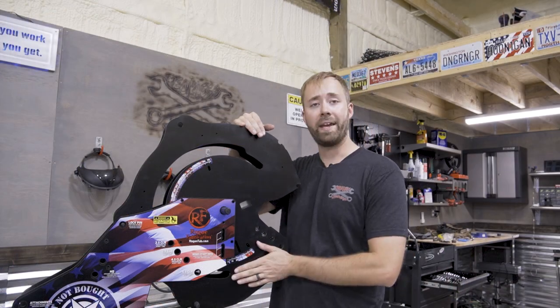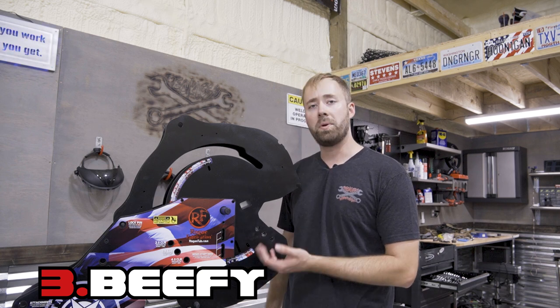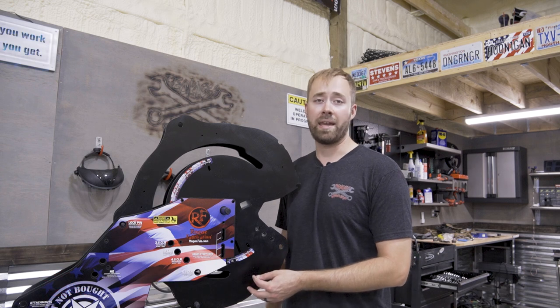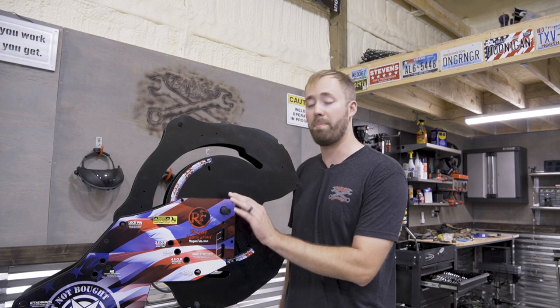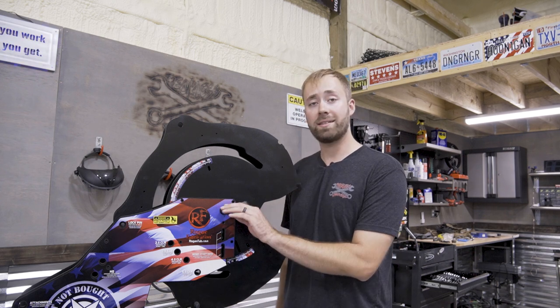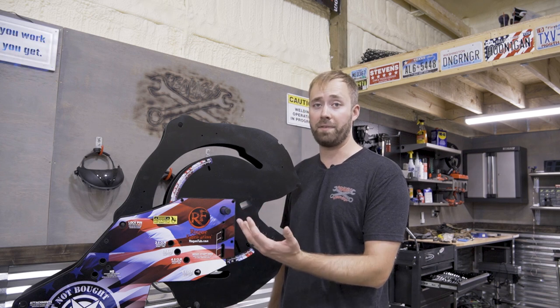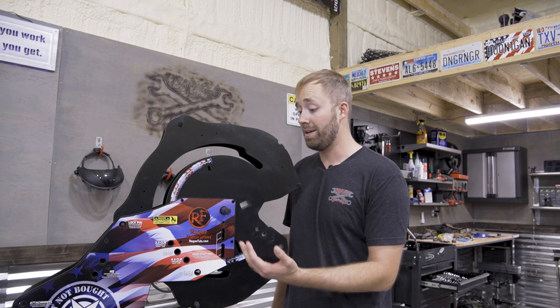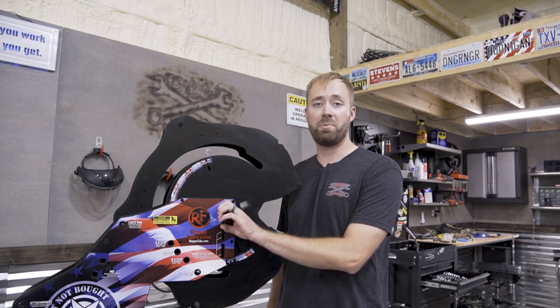My number three reason: extreme heavy duty. This machine is capable of bending two-inch quarter-wall tubing, which takes an incredible amount of force to do, and it is thick. This thing is built heavy duty, and it is going to last — bend after bend after bend. My original machine is still going strong, and I still have the original die that I haven't changed out, and I don't even know how many bends I've put on that thing. These things are built to last.